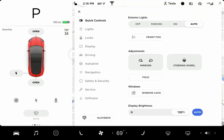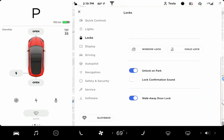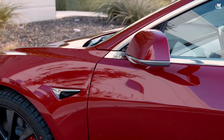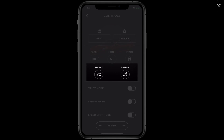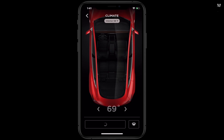We recommend activating walk-away door lock. With this setting on, you can take entire trips without reaching for your phone. When you walk away with your phone, your Tesla will automatically lock. With walk-away door lock off, tap the lock button within the app to lock your Tesla. You can also use PhoneKey to control the trunks and charge port over Bluetooth, in addition to the span of other Tesla app controls that use the internet connections of your phone and your car.